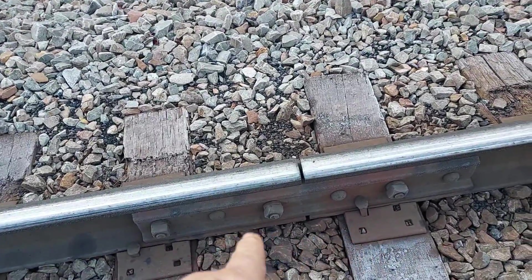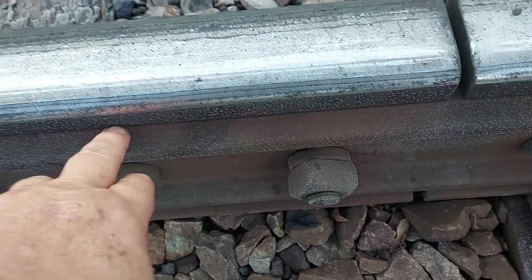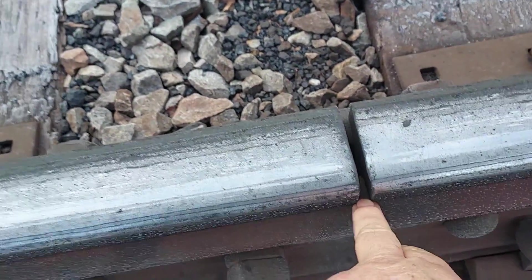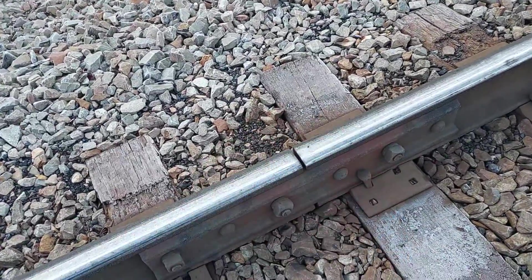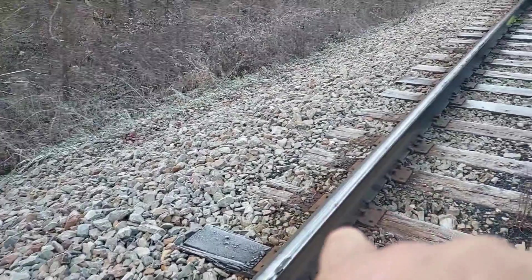We'll take the joint bars off and check them for wear on the inside, especially in the centers where they wear a lot. If there's enough wear, we'll put new joint bars on. We take the six bolts out on each end and will put all new bolts in as well.